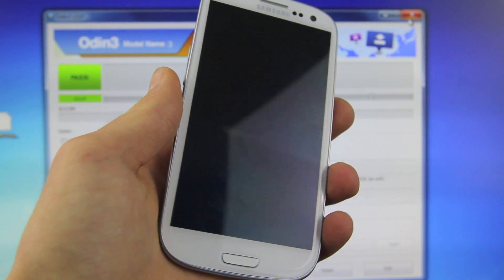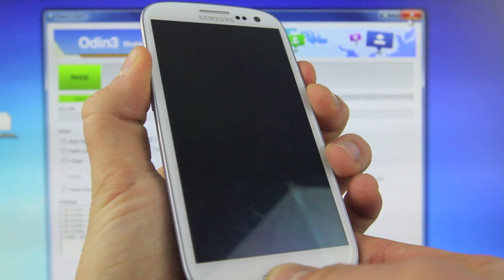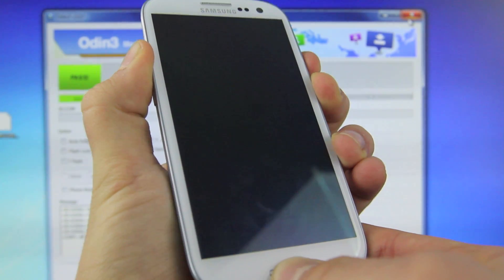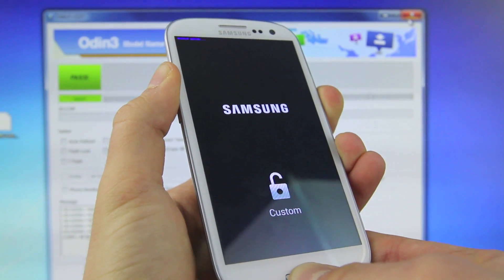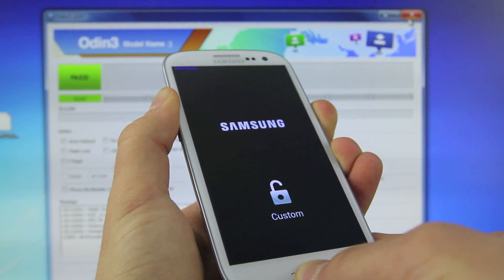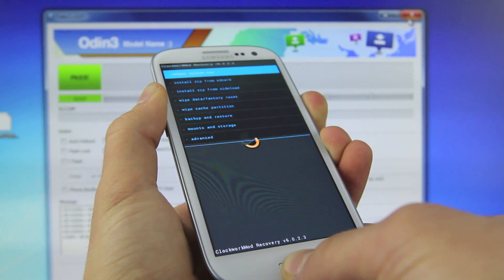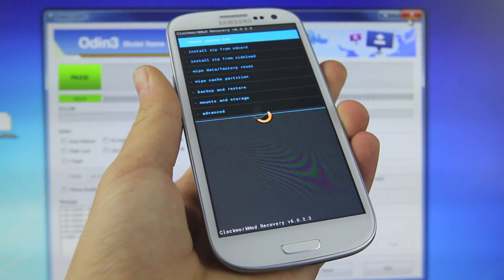To fix that, hold the volume up, the home, and the power button all at the same time. Once you feel your phone vibrate, let go of the power button and keep holding the volume up and home. Keep holding until you see that you are at Clockwork Mod — I'm just holding those two buttons right now. Your phone will turn off and then turn right back on. And there you go — that's how you get into Clockwork Mod for those of you that cannot.